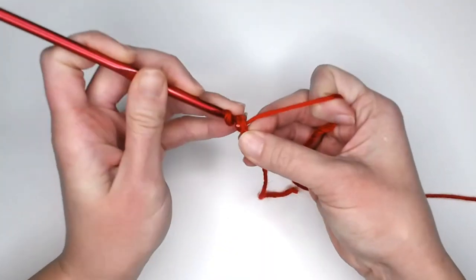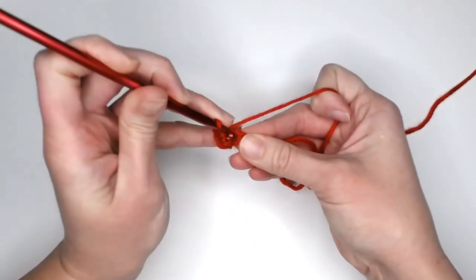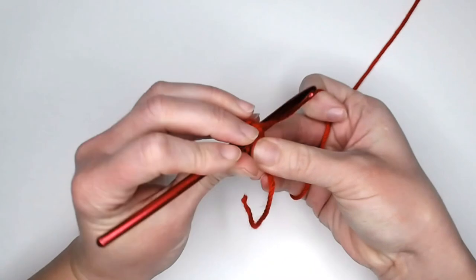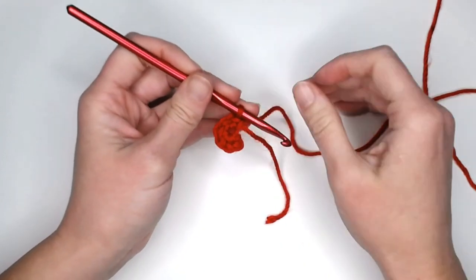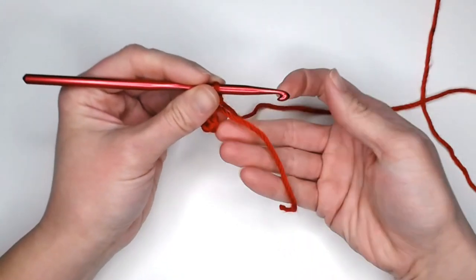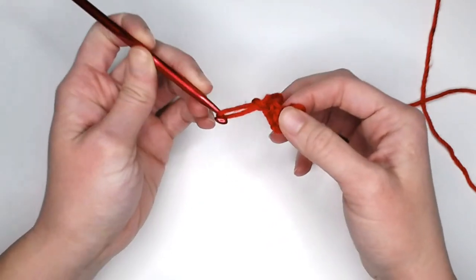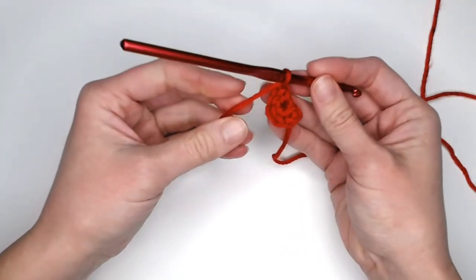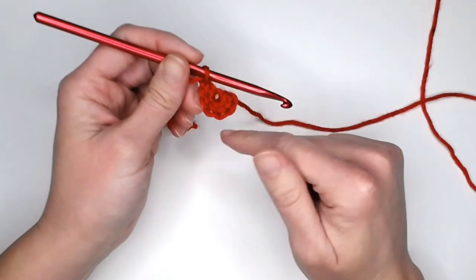For round one, make six single crochets in your very first chain or six single crochets inside your magic ring. If you use stitch markers, attach one to the sixth stitch. I like to use my tail as a row marker — I yarn over the tail and pull it through the loop, which indicates we've just ended that round. It closes off the round and marks where the last stitch of round one is.